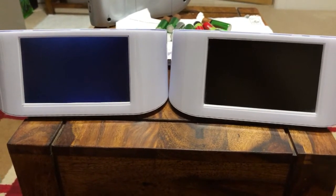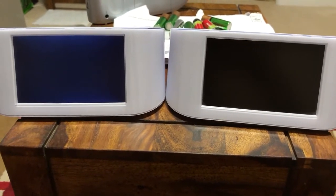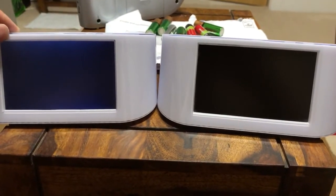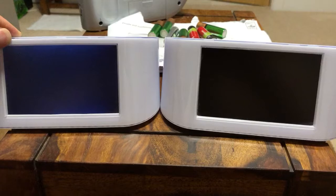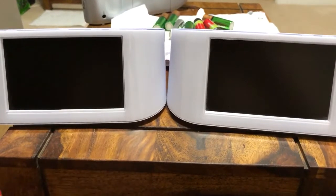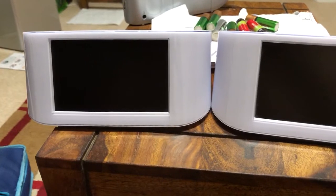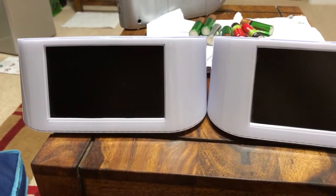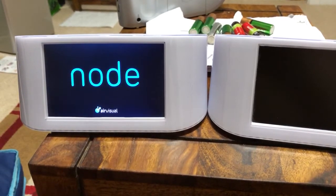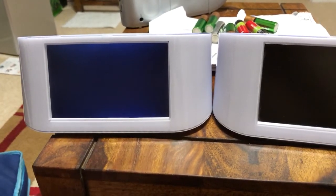Unfortunately it looks like my Air Visual Node has finally given up the ghost after giving sterling service of about a year and a half. This is what happens when I powered it off last night and now switched it back on — get the usual splash screens, and then nothing.